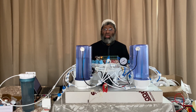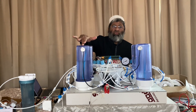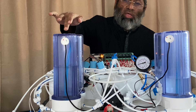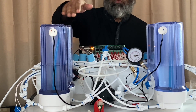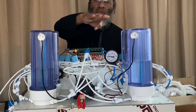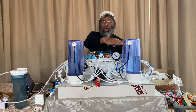Instead, we can use water. I have two water bottles and water is being pumped by this pump from one bottle to another bottle. When this is pumping water, the air is getting compressed.